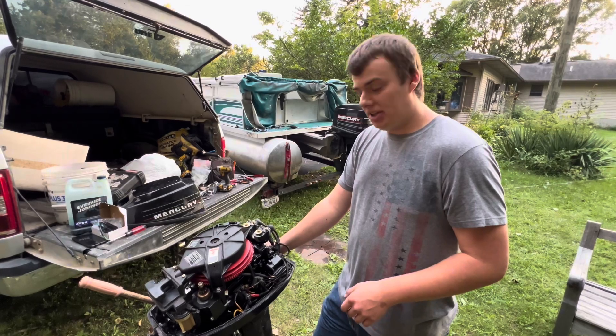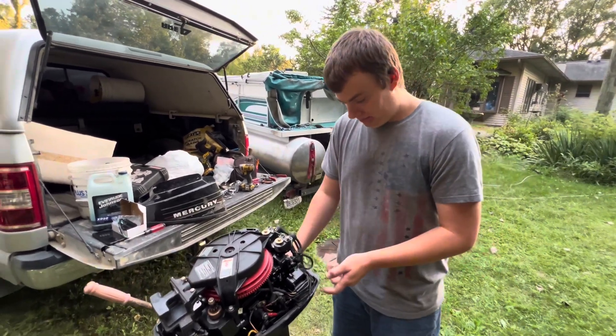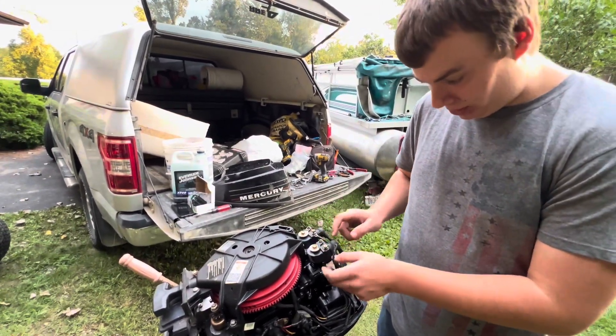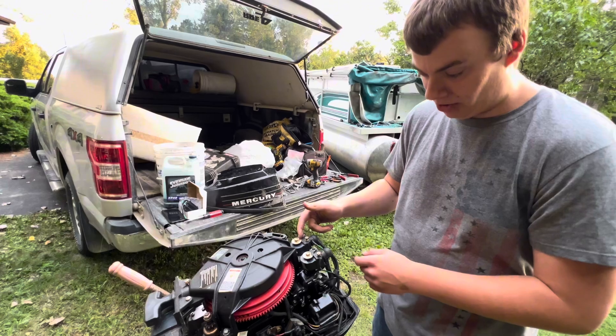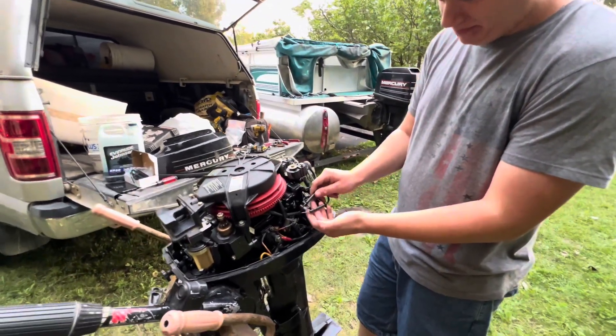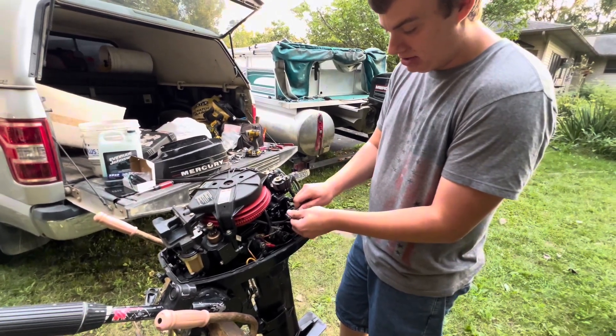When you start tearing apart stuff like that, I usually like to take some pictures so that way you know where the wires go back together. For instance, the green and yellow stripe wire goes to the left coil, and then the green and white stripe wire goes to the right coil. Now I'm going to start unplugging some of these wires here. Take some pictures so you remember where they go — they just pull apart.